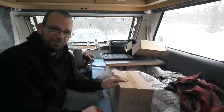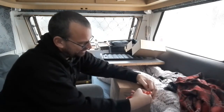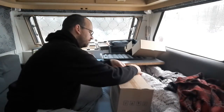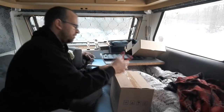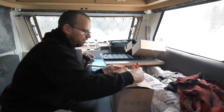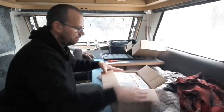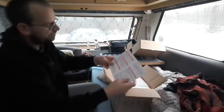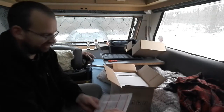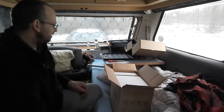I bought a new battery as well, so let's unbox it. There's an instruction manual — oh, that's good.